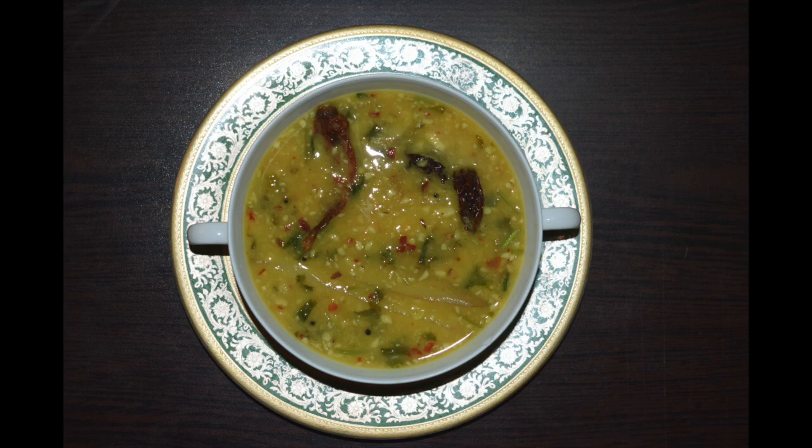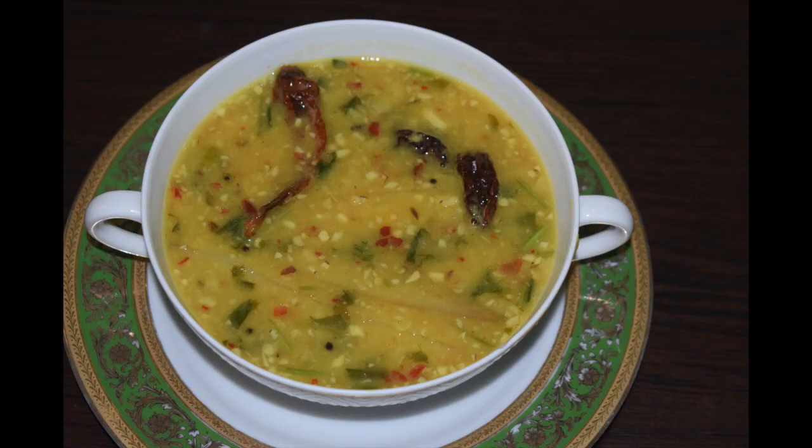I love to share recipes that I have grown up with. This is my mom's recipe. We cook the mango with skin as most of the flavor comes from the skin of the mango. During mango season, I wash and cut raw mangoes and deep freeze them so that I can use them throughout the year. This dal is best served with rice.